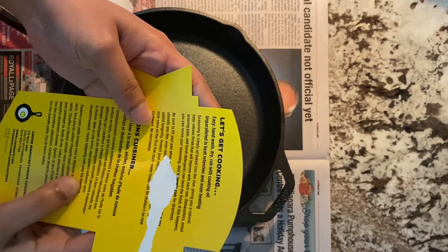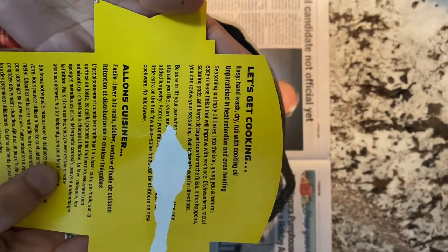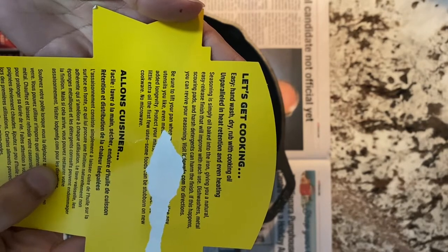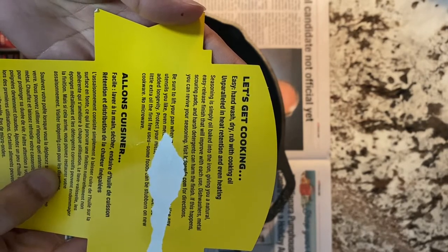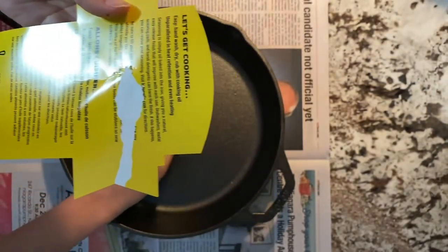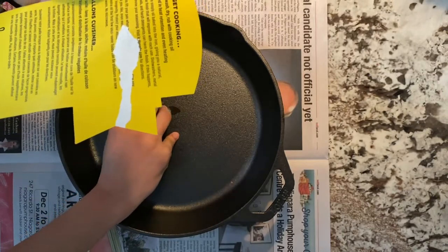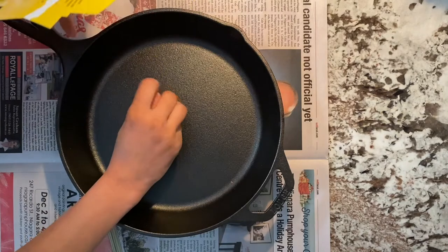If this happens, you can revive your seasoning. Be sure to lift your pan when moving it on a glass top stove. Use any utensils you like, even metal. Heat and cool your pan gradually for added longevity. You'll have to protect your hands when using these as the handles can get really hot. Add a little extra oil the first few uses, as some foods can be stubborn on new cookware. You should not microwave the pan.